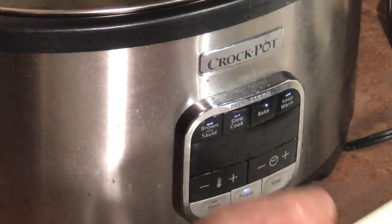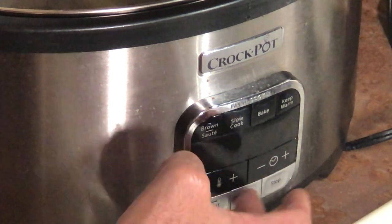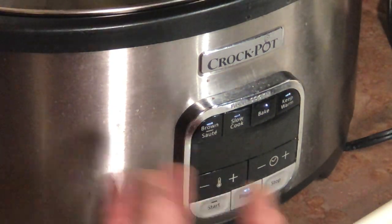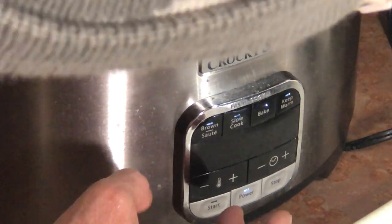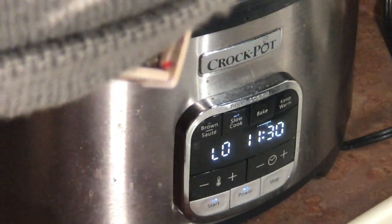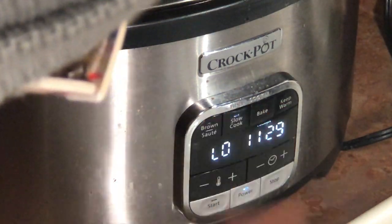I guess I can show you. You hit start — I've never done it before actually. I've only watched Jackie Joy do it. Hit power. If I want to slow cook — because these are lighting up — these are for browning and sauté. So we're doing a slow cook. It says high or low; that's the temperature gauge. I put it on low. And it says for how long? Eight hours. And then you hit start and off it goes.